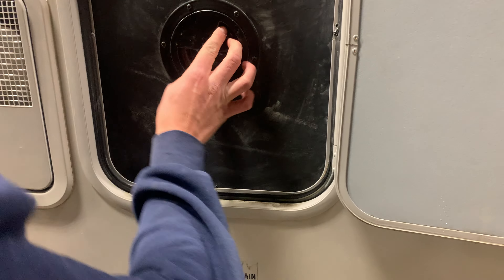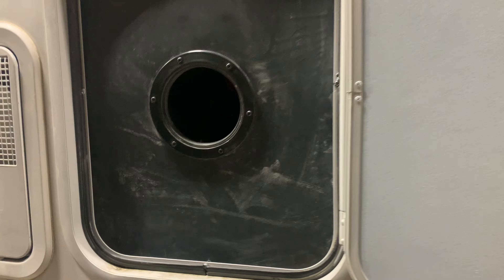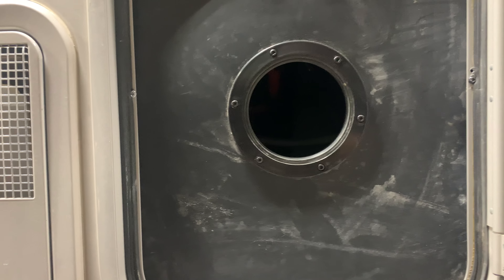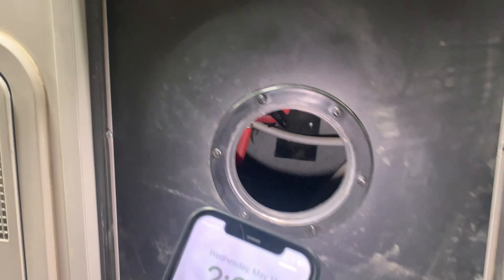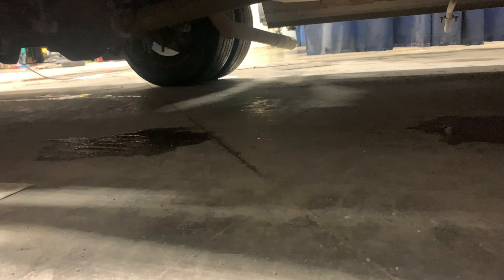Inside here, opening this up gives you a little access to what's inside. You do have all your bypass valves for winterization. Right underneath you've got your low point drain as well as your fresh water tank drain.